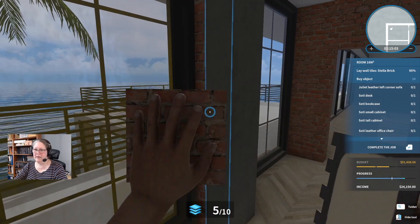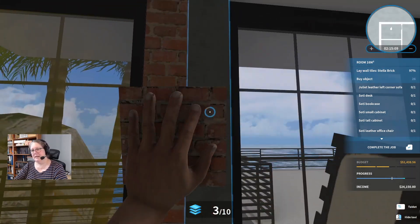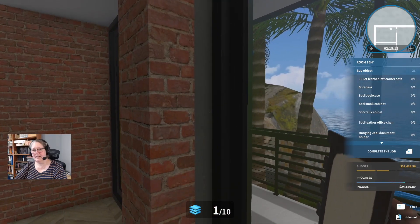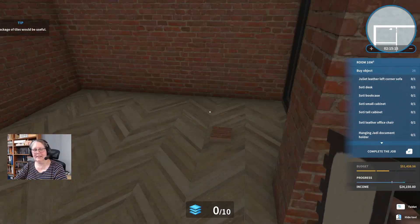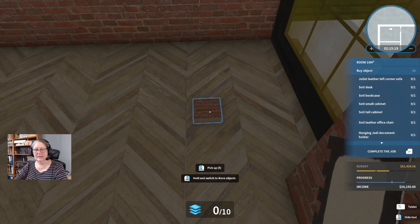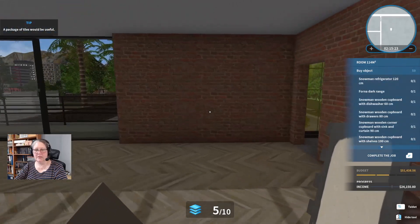We have 95% of this done. There we are — 97. And 100. Let's just finish it off to make it look pretty. All done. I guess we'll pick those up — we might find another room that requires these bricks. Even if we don't, we've still got to do these doorways: stellar brick and Erin concrete.